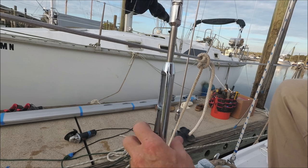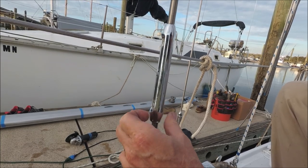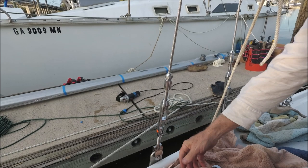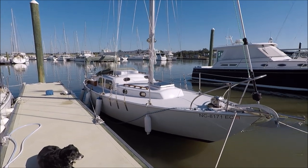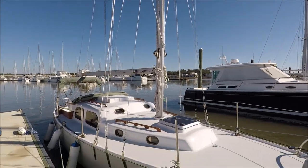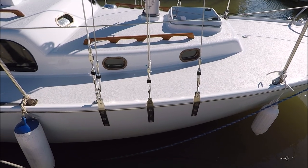Thread the body of the turnbuckle back on so that it is equally threaded in on the bottom side. I prefer the masthead rig over the original fractional rig because it's less complicated and more stable. The way we've set this one up, it has added forward lower shrouds which were not on the original fractional rig.